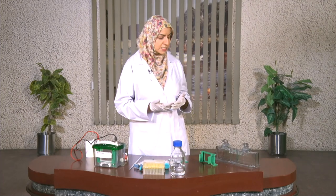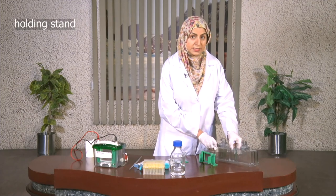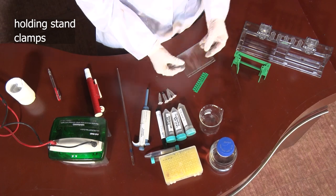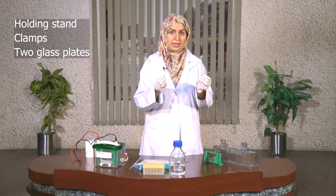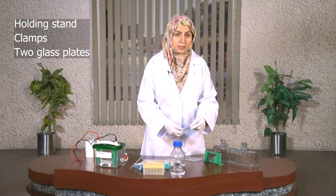Let's begin with the lab procedure. The lab procedure actually starts with the preparation of the gel. For the gel preparation, what we need is the apparatus which is known as the holding stand, then there are the clamps, then there are two finely cut glass plates, and there is a comb.